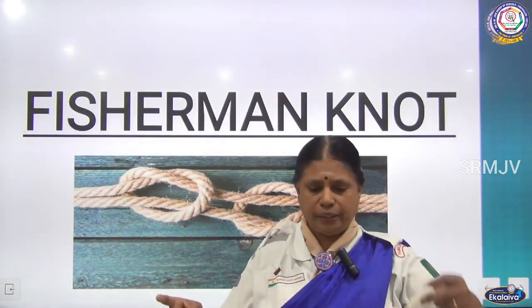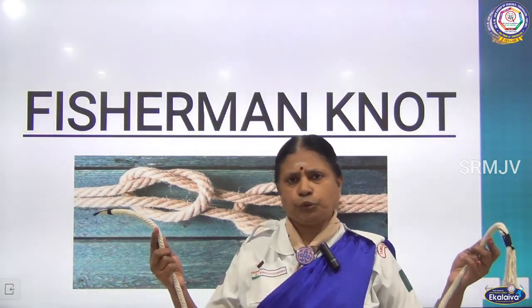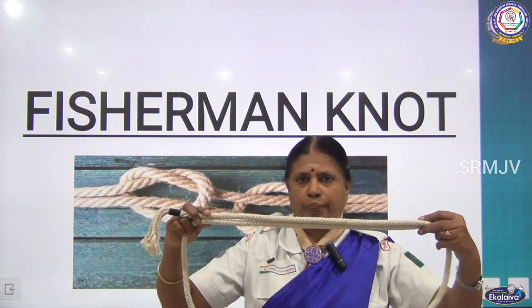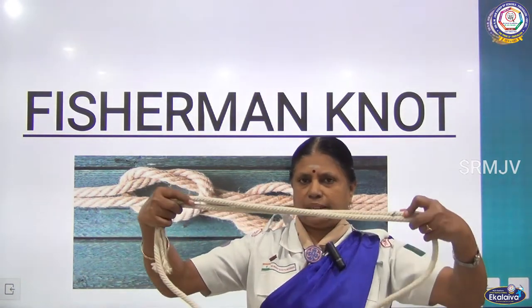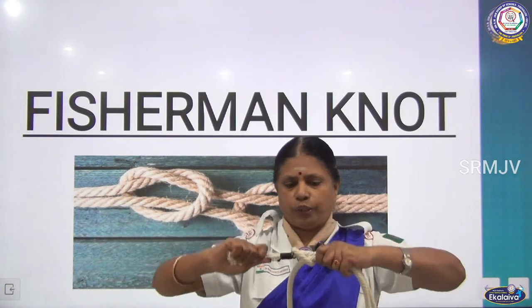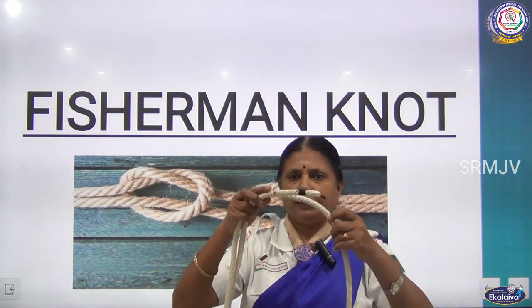For this fisherman's knot, you have to make two ends, or you can take two ropes. Hold like this. Now, I already said thumb knot — a thumb knot is a simple knot. You are making this, and one end you have to bring from inside. Now you are making a thumb knot here in one corner, and leave it. The other corner, again you are bringing it inside.